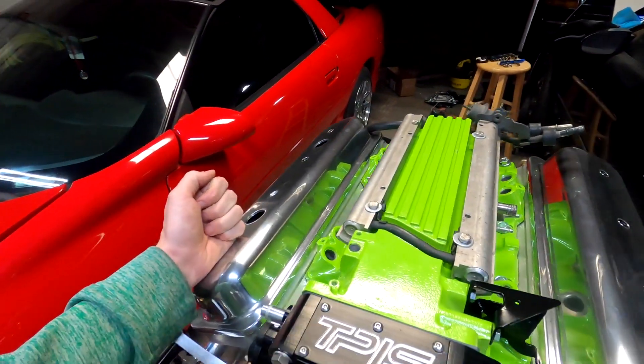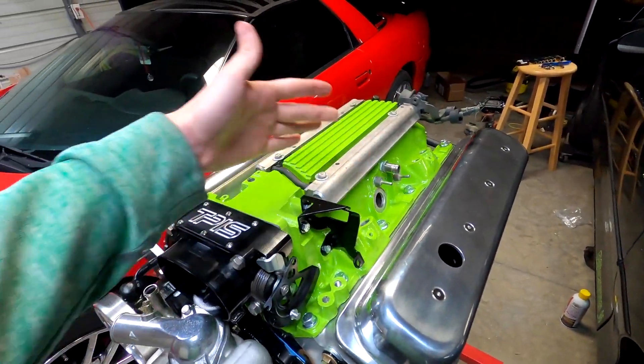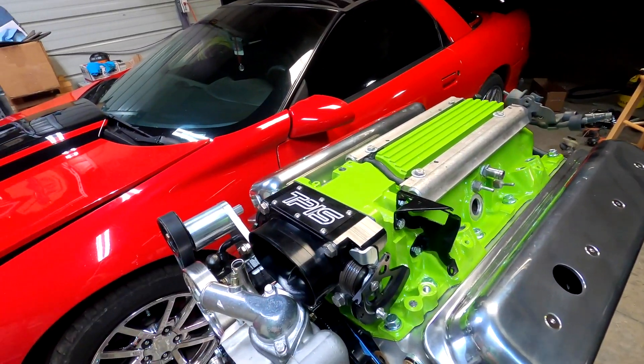I might be getting these powder coated black along with the valves this weekend — I think that would look really good with the black and green theme. Tuesday or Wednesday, my buddy Jared from Greenwood Transmission is coming up to put the flywheel, clutch, and transmission on. Hopefully next weekend, before or after I go to Texas, I'll actually be putting the motor and everything in the car. It's been two and a half years since the car ran. Hope you enjoyed the video — hit the like and subscribe button and I'll catch you in the next one.